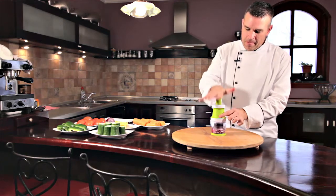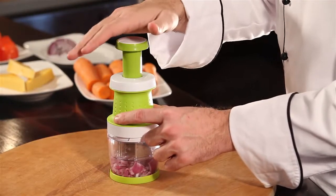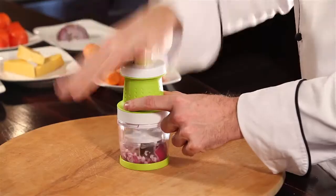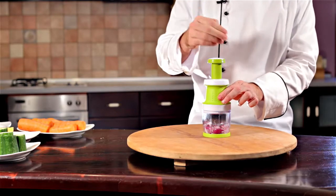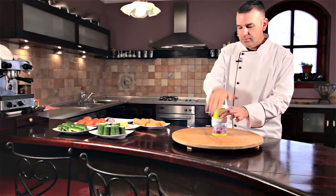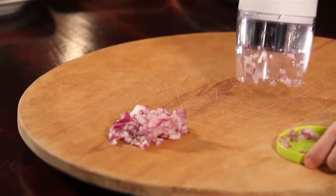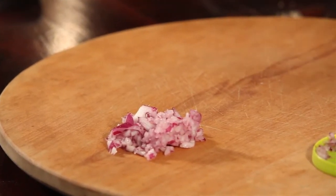Stick it like this and give it a little bit of pressure. You'll notice as I'm pushing down on this, the cutting blades never go in the same place — they move in a counter-clockwise motion. Depending on how much you do it, you can get it really finely chopped. We've got some finely chopped onions with no tears, ready for salsa, for dressing, whatever you need.